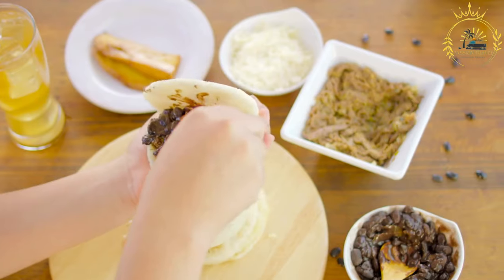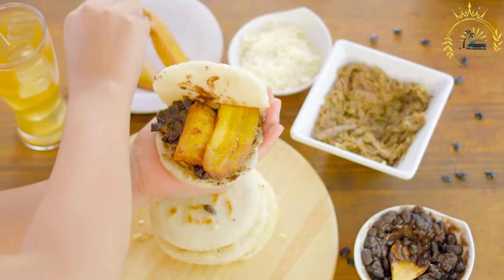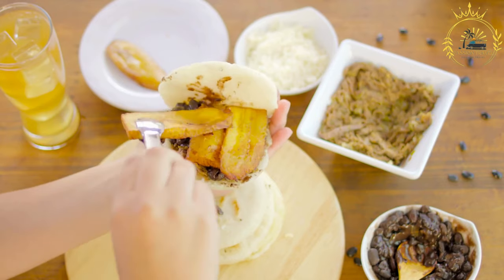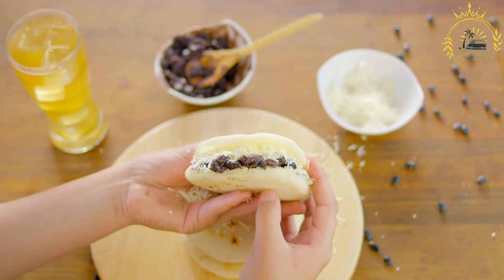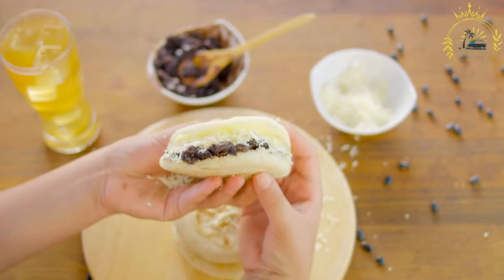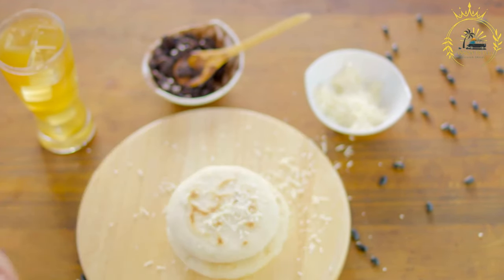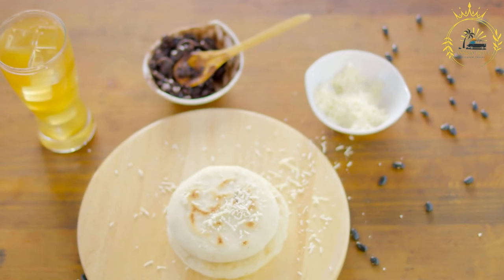Serve: Arepas are typically served warm. You can enjoy them as a side dish, snack, or even as a base for various toppings like eggs, avocado, or butter. Colombian arepas are a versatile and delicious addition to any meal, enjoyed plain or filled with your favorite ingredients.